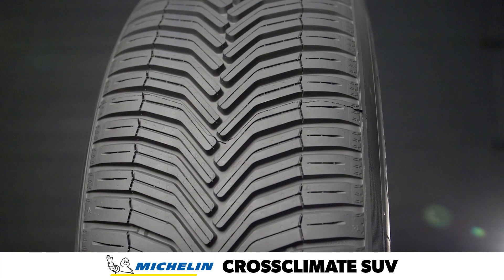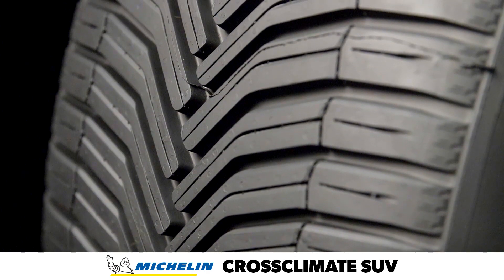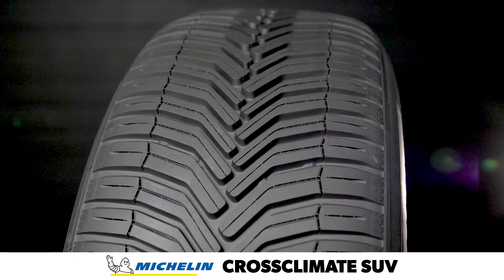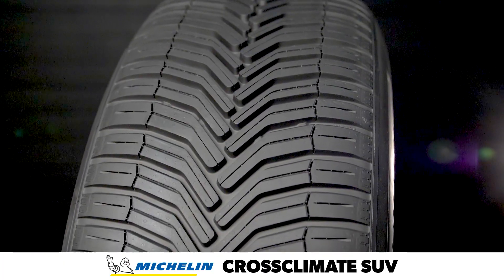The Cross Climate SUV uses a specialized high silica compound plus 3D self-locking sipes and bevel-edged tread blocks for grip in damp conditions, and the directional tread pattern and open shoulders evacuate water from the footprint to enhance hydroplaning resistance.